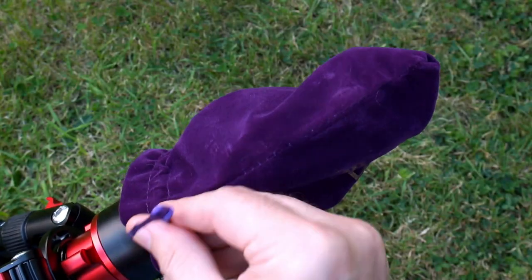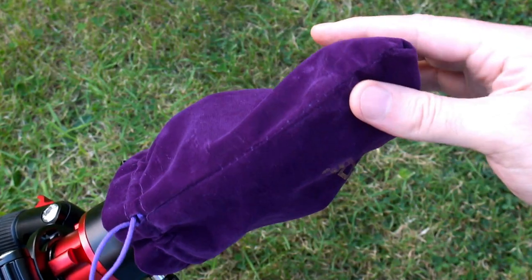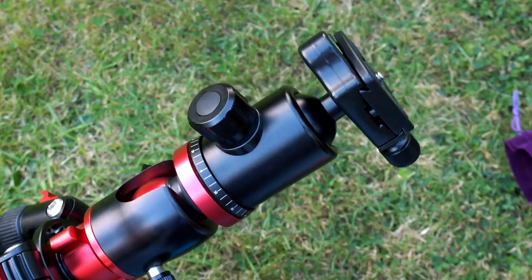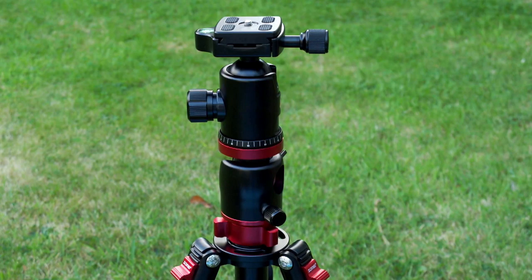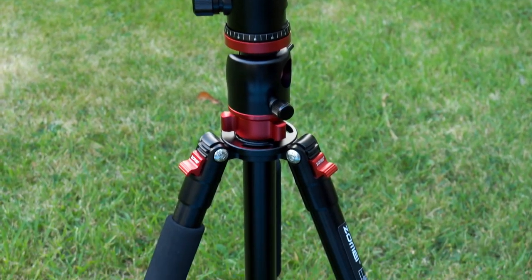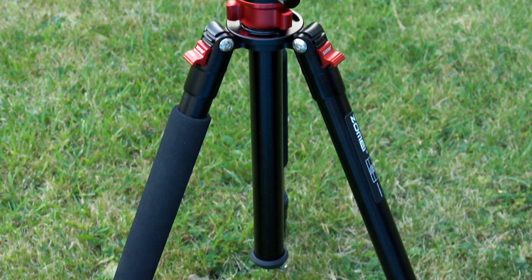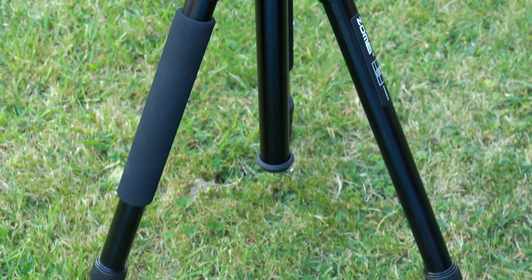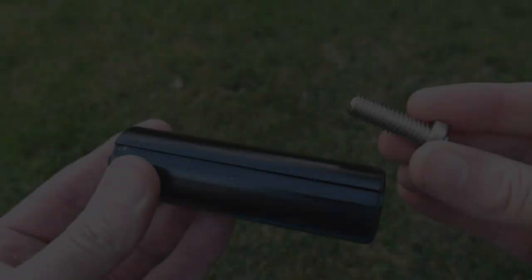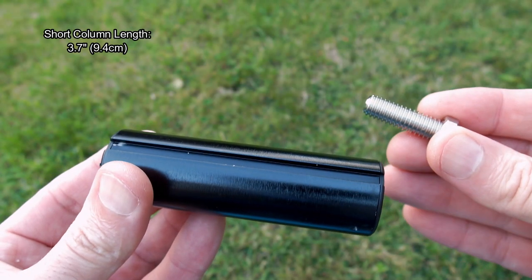You do have a felt bag with this that protects the head when you're traveling or transporting the tripod. It has drawstrings on it. Taking a quick visual look at this particular tripod — it's quite different from some tripods because we have a twin center column on this, which can be inverted around at a 90-degree angle, unlike the traditional single center column.